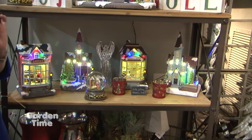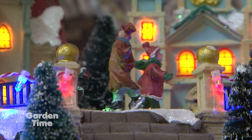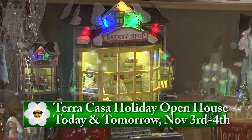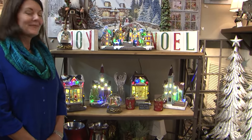These are some more music boxes and little scenes — they're darling. Each of these little scenes lights up and plays music. We have the little skaters, Santa making his gifts inside — just a fun variety of things you can set up in your house; kids love these. We are having our holiday open house kick off this weekend, Saturday and Sunday. Regular store hours are 10 to 6 Saturday and 11 to 5 Sunday, with special savings throughout the store. Come to Terra Casa in downtown Damascus. Go to GardenTime.tv and we'll click over to their website.